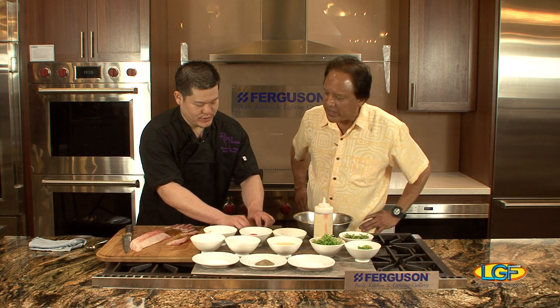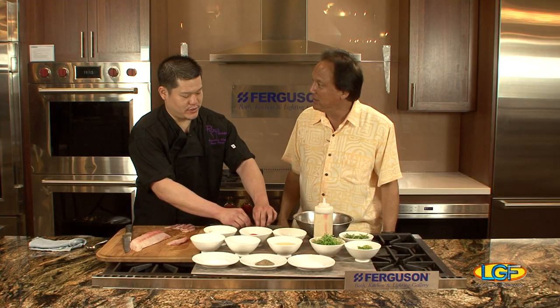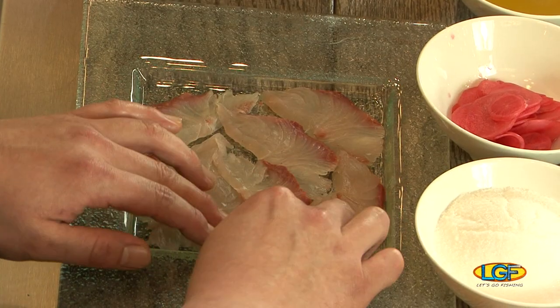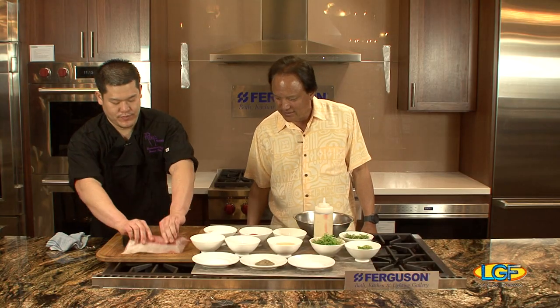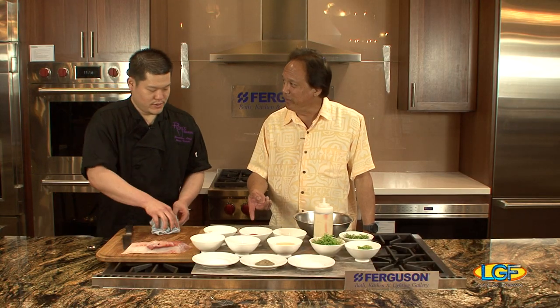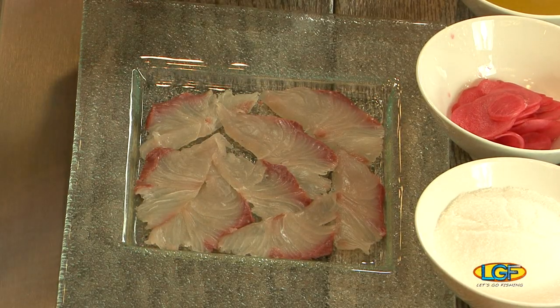On the menu, this is an appetizer on our sushi page. That's about the size of an appetizer, and next we're going to make our sauce.